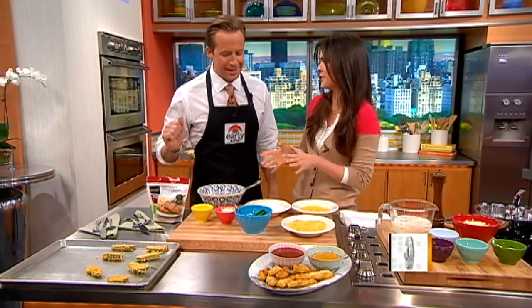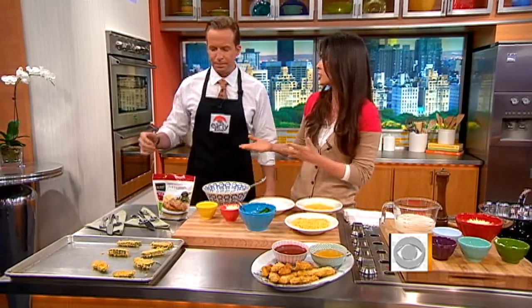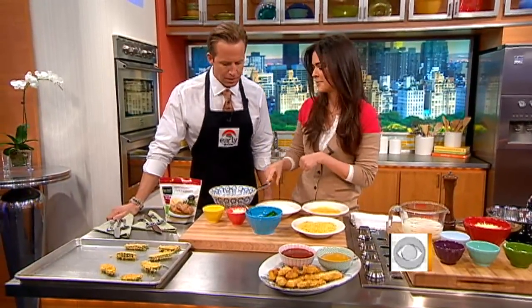We're going to start with jalapeño poppers — an all-time sports favorite, especially with, you know, March Madness, basketball season. This is perfect for watching the basketball game.